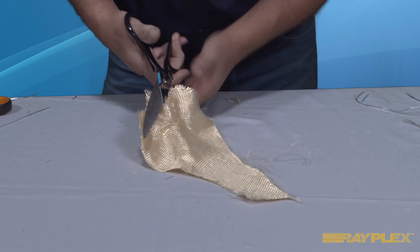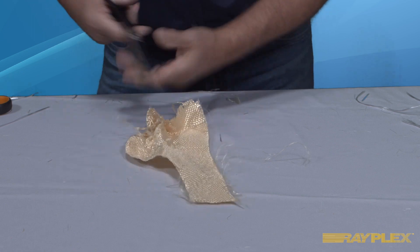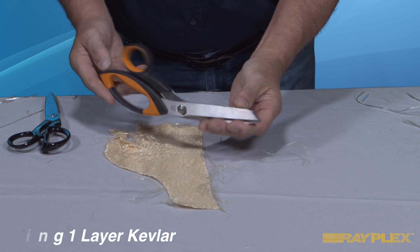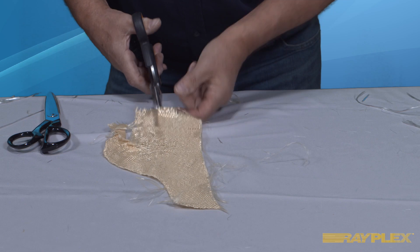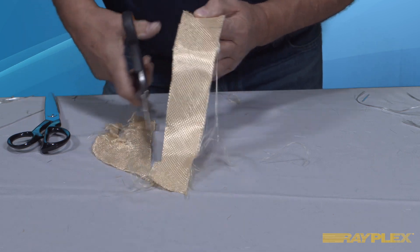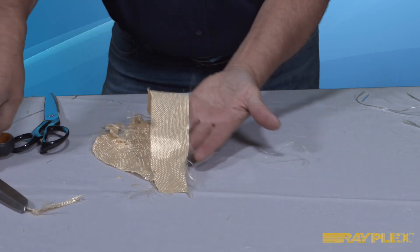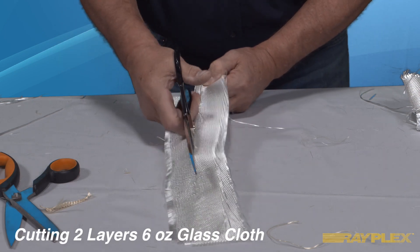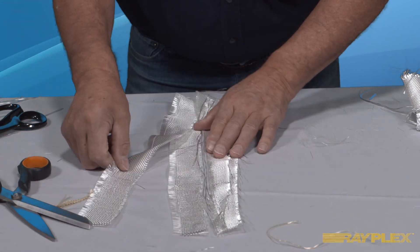Cutting Kevlar with regular scissors can be next to impossible. Now let's cut the same piece of Kevlar with a high-quality pair of scissors designed for cutting Kevlar. Rayplex also carries high-quality scissors for cutting glass matting, woven roving and glass cloth.